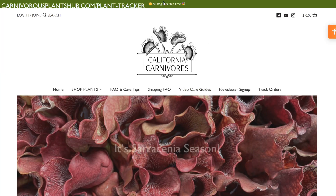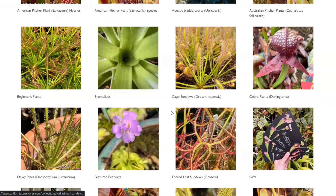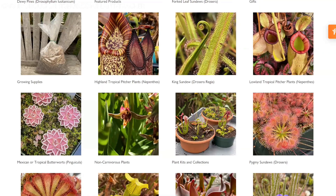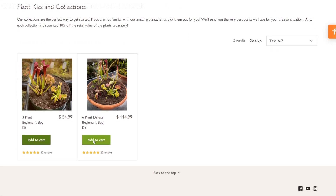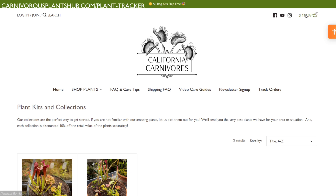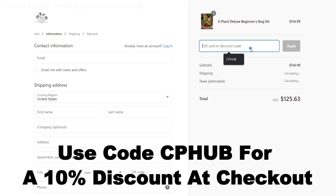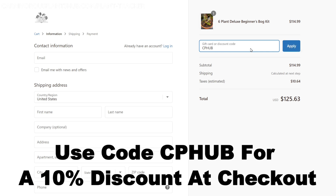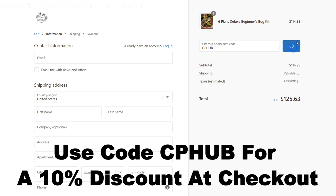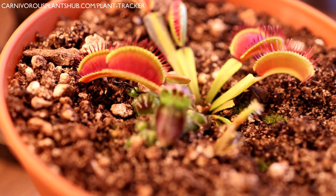I'm super pumped about teaming up with California Carnivores — they're one of the most experienced and knowledgeable carnivorous plant nurseries in the entire world, with a massive selection year-round of all types of carnivorous plants. There will definitely be something in their nursery you'll fall in love with. On top of that, they've been generous enough to offer my viewers an exclusive 10% discount when you enter 'CP Hub' at checkout. Head on over and pick out a new carnivorous plant to add to your collection — you deserve it.